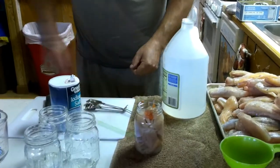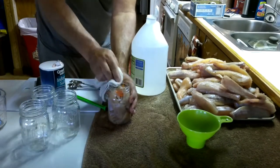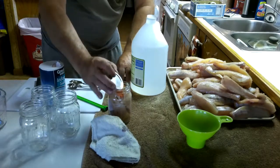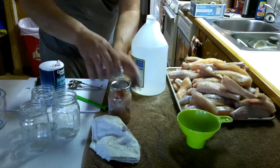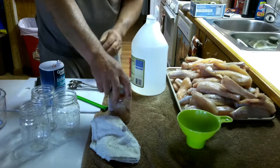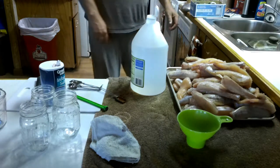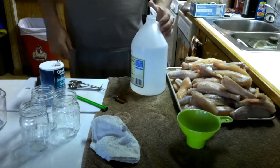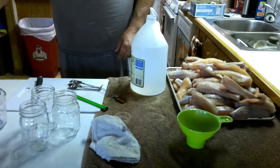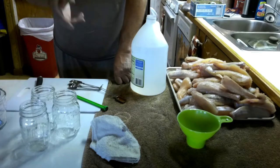What you've got to do is wipe the top off, make sure everything's clean down the edge, put your lid on, turn it down. Now it's ready to go. All right, we're going to get the rest cut up, get them all in the jars, and we'll take you to the next step.